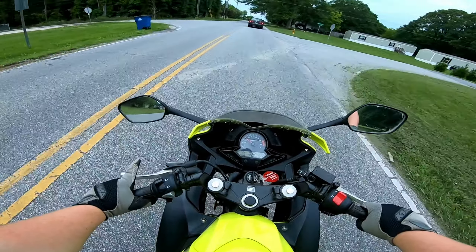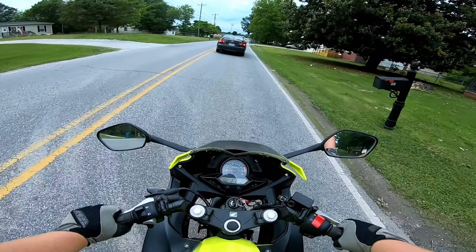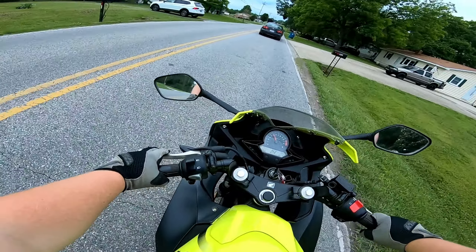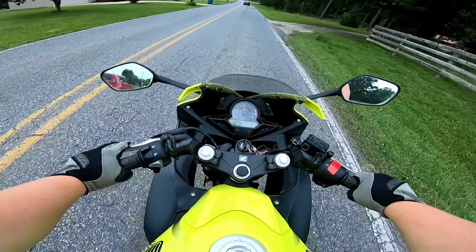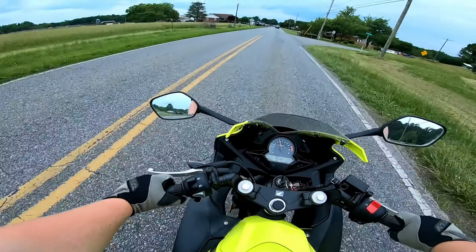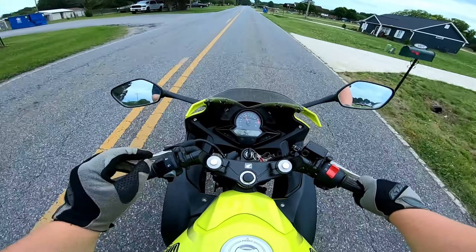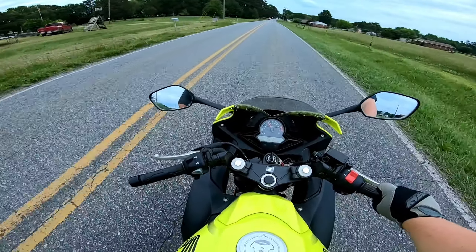I need to adjust these mirrors a little bit more too — I think one was loose when I moved it earlier. I'm going to end this video here. If you enjoyed it, leave a like, comment, and subscribe. Let me know what you think this bike is worth in this condition, whether you'd buy one, and I'll see you in the next one.